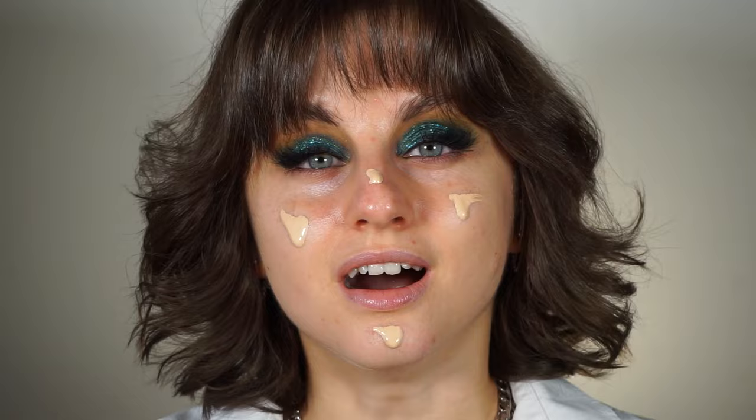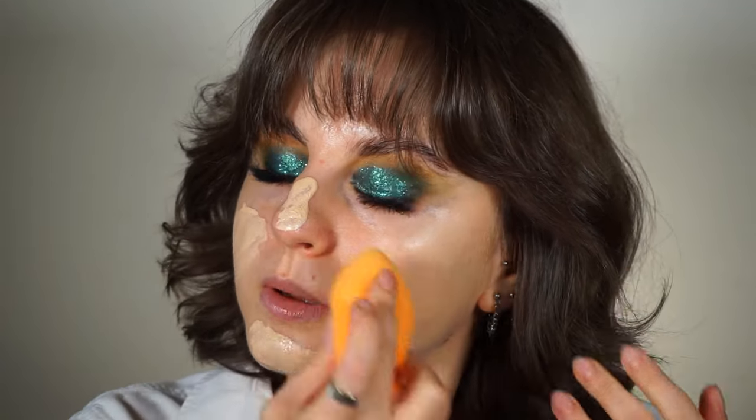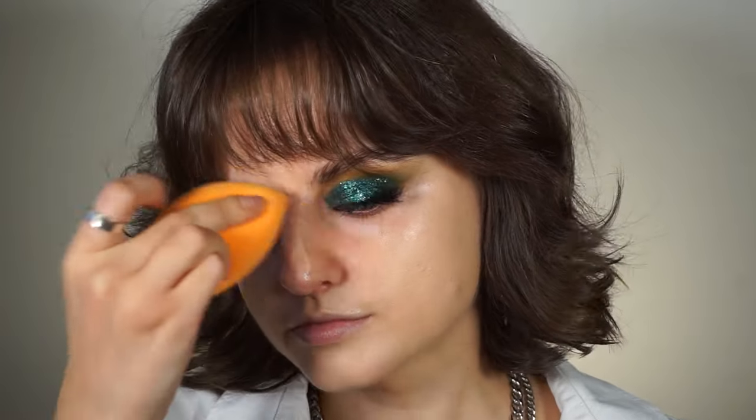Moving on to my face makeup, I'm gonna apply the Maybelline Superstay 24-hour skin tint with vitamin C in the shade 05.5. I'm gonna shake it first because it has a pretty liquid texture. I'm gonna do some initial spreading with my finger just to make sure the sponge won't absorb all of the product. To blend it in I'm gonna use a sponge — it's my favorite way to blend in foundations. This is the Miracle Complexion sponge from Real Techniques. I think the sponge melts the foundation a bit better into the skin than a brush does — it looks so much more natural.